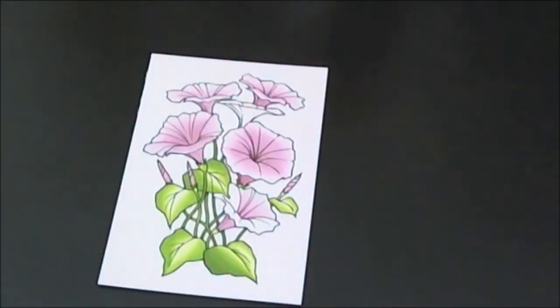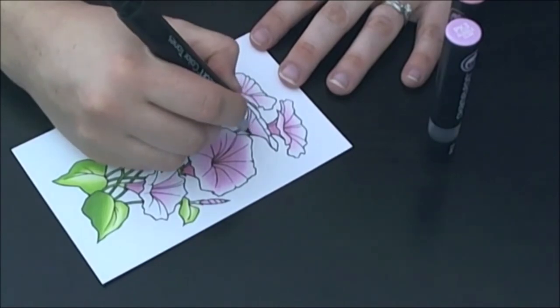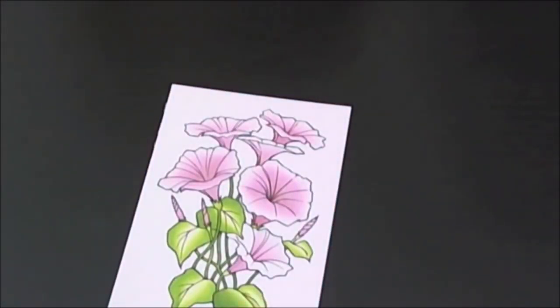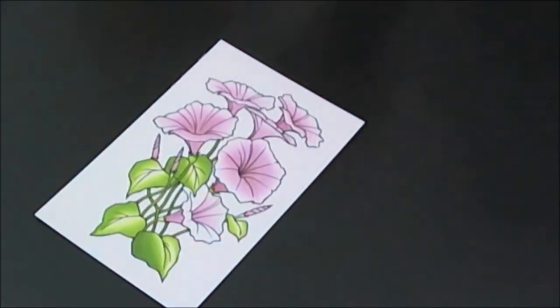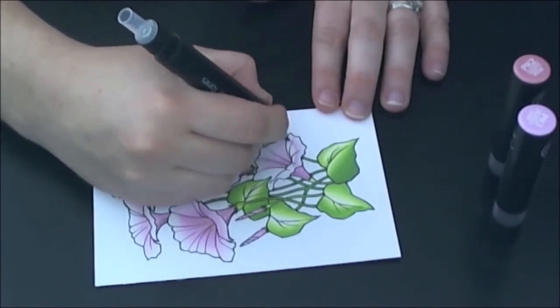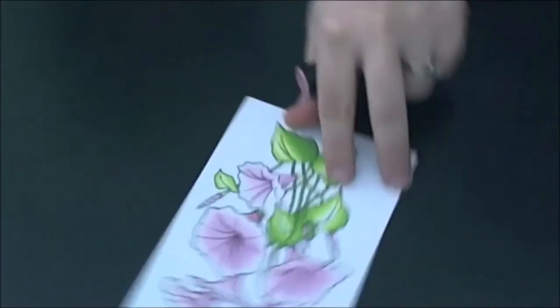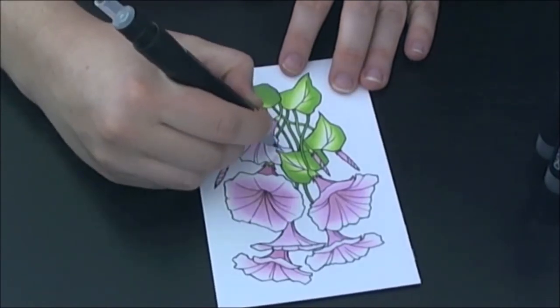When you want the areas to be lighter in color, just use the colorless solution longer. Because we saw so much of the underneath of this flower, I decided to make it lighter on the flute. Breaking into sections will help you to create the look that you want.